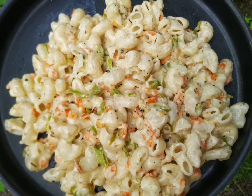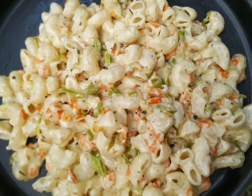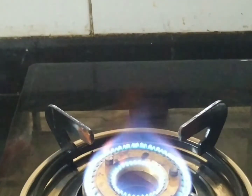This recipe is very easy to do — a macaroni recipe. The macaroni is made in white sauce. The macaroni is very easy to do. Let's try the macaroni.